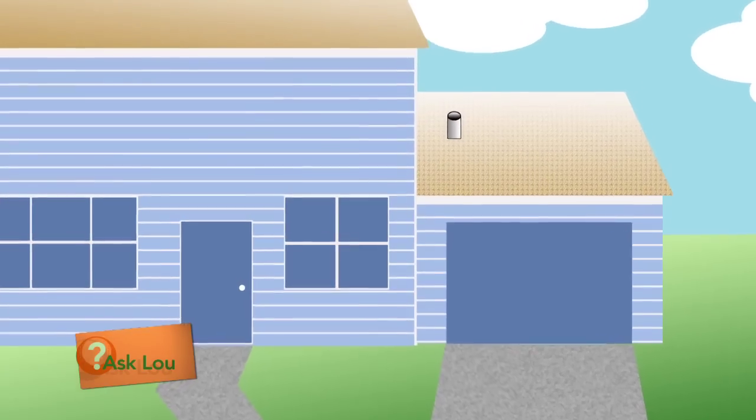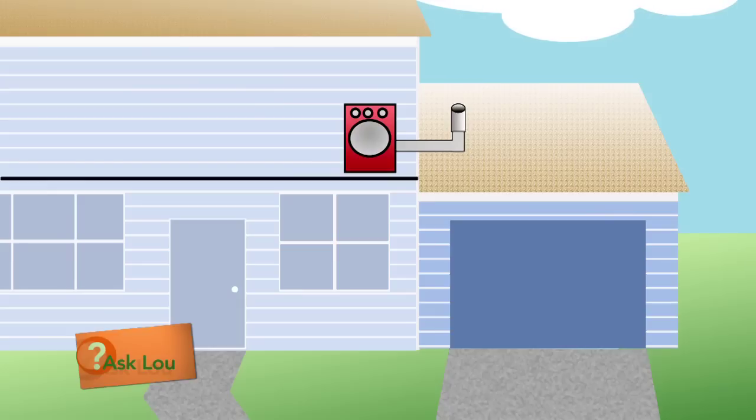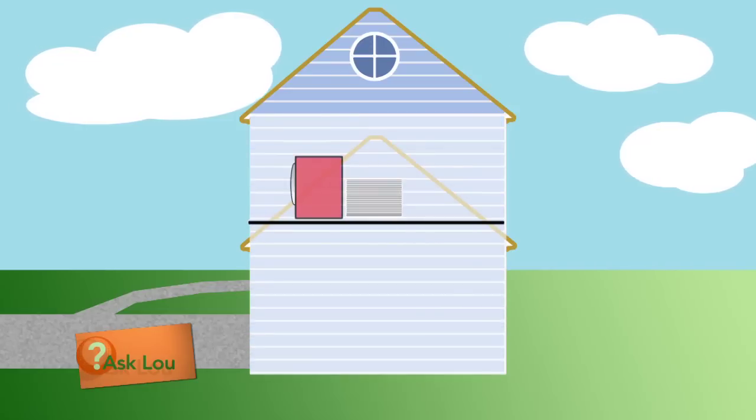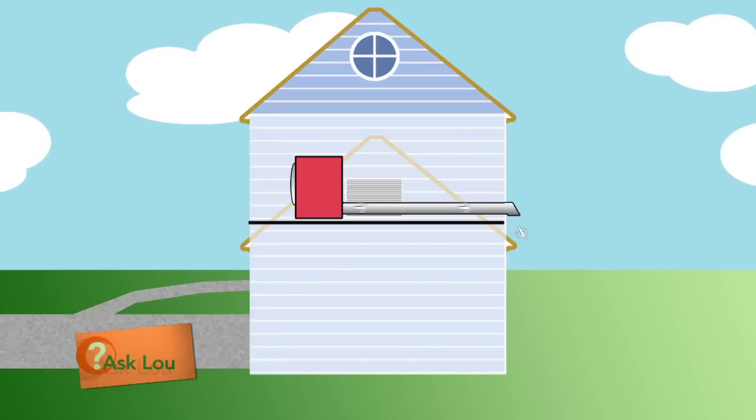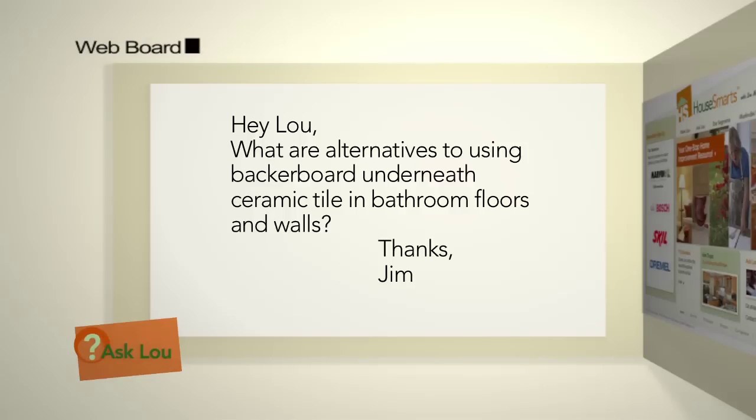I bet the wall the dryer's on backs up to the roof of the garage and it vents out and up. My guess is we need to reroute that thing — go down into the garage and then out the back wall. It may be too far; the maximum distance for a dryer vent is about 20 feet before you need a booster fan. But if you do this, all you have to do is get up on a little step ladder out the back door of the garage to clean the vent out four times a year and keep you off that roof.